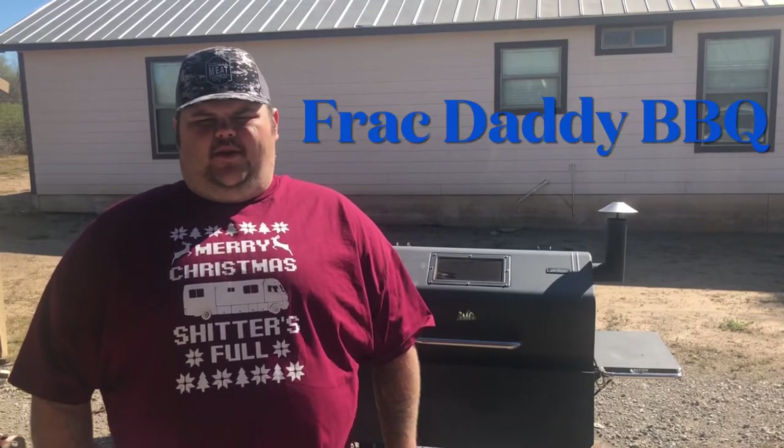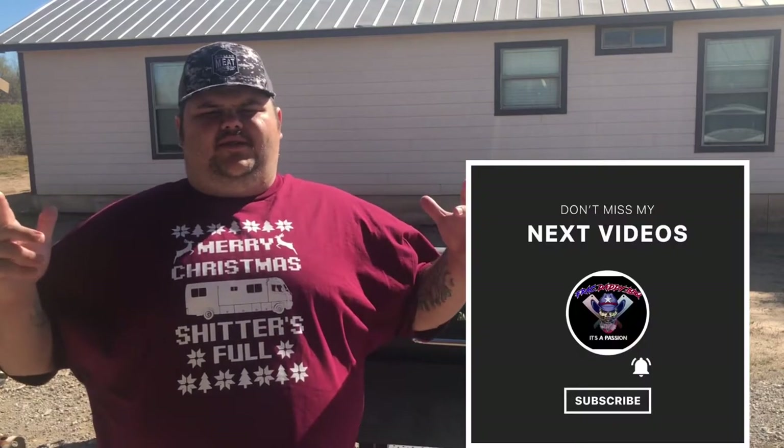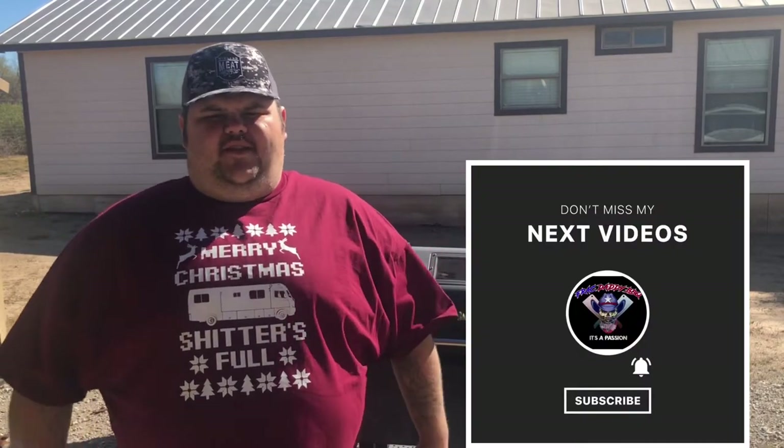Welcome back Frack crew. This is Jared here with Frack Daddy BBQ. Today we're going to be doing a double smoked pineapple bourbon brown sugar glazed ham smoked on my Green Mountain Grill. Now let's go inside and let's frackify this cook.